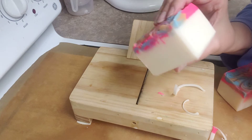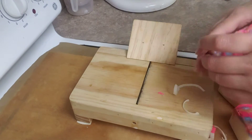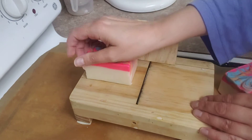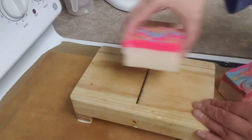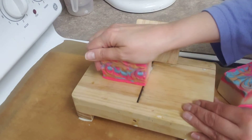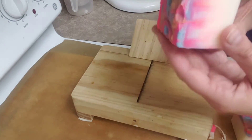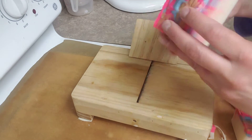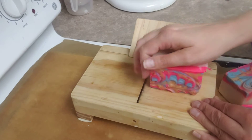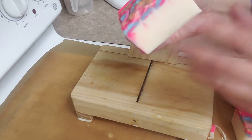Okay, and there it is — nice and clean. I'll do a few more for your entertainment on this rainy Saturday. I love the way that looks on the side. The colors turned out beautiful. Nice and smooth.